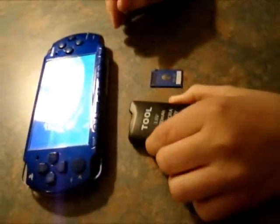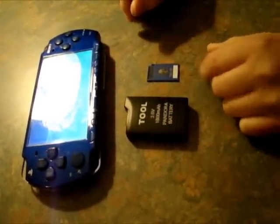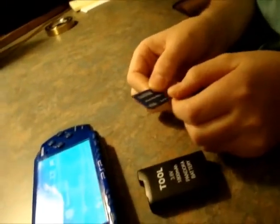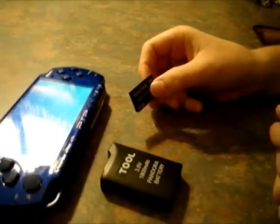You guys are going to need two things for this. You're going to need a Pandora battery. You can either make it or you can buy it online. I'll have a link for you guys. They're located in the US, not China, which is pretty good. And you're going to need a magic memory stick. You can also make this yourself or you can buy it online.